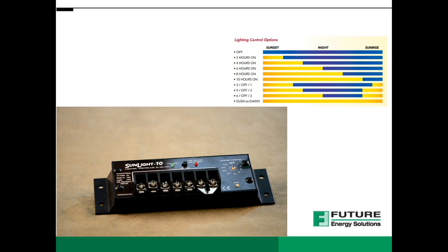There are several key advantages to using a Morningstar Sunlight Solar Lighting Controller. First of all, this controller offers microcontroller digital accuracy and fully automatic operation.